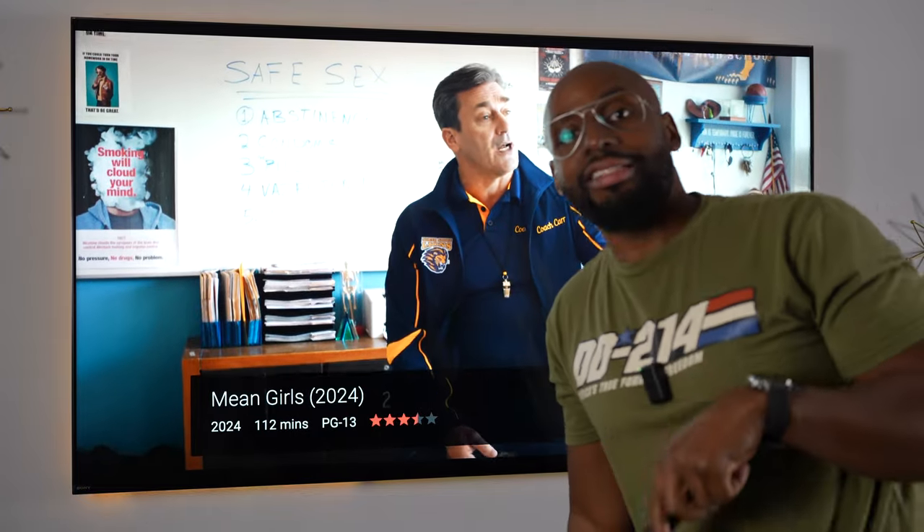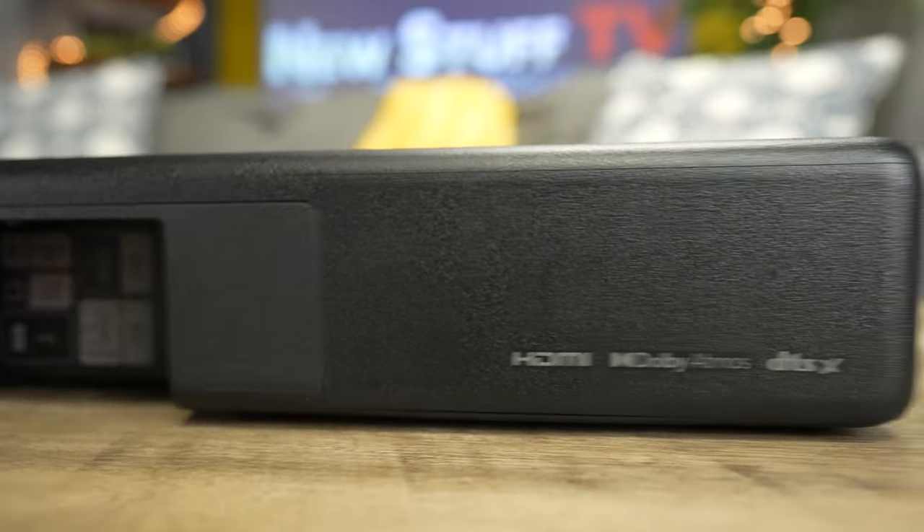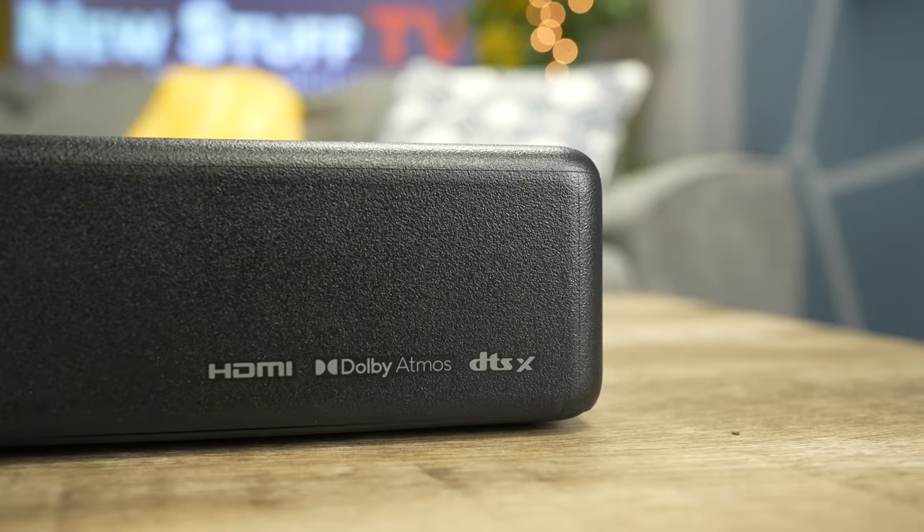You guys have no idea what a time I've had setting this whole thing up so I can share this bit of information. The lighting situation in my living room is absolutely terrible — worst possible condition — so please ignore the spotlight right here. The subject is the TV. Welcome back to New Stuff TV, the Untechnical Tech channel. I'm your host Antoine. Today we're going to be taking a slight deep dive into the settings of the Sony HT-A5000.